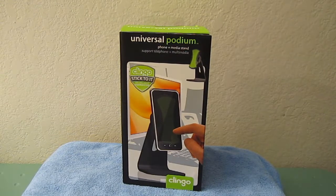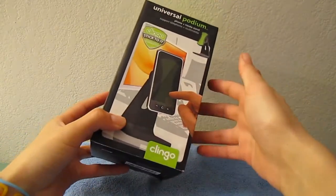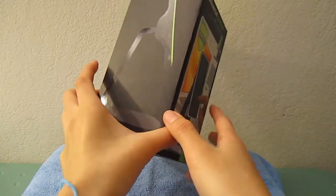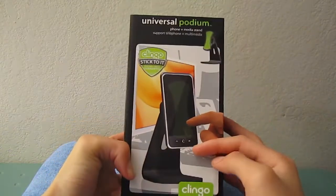Hey everybody, it's TCD the Coke Drinker here, and today I have a review for you guys on the Klingo Universal Podium. This is pretty much a phone and media stand — just your typical one — except the concept is a little different, and we'll go ahead and talk about that in a second.